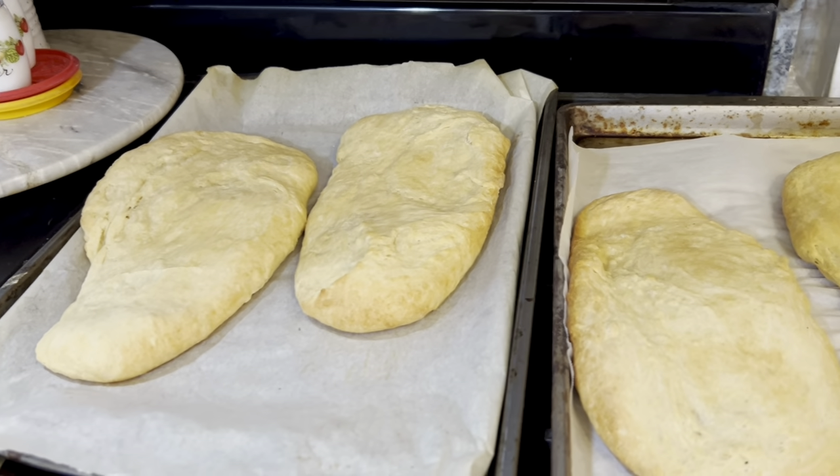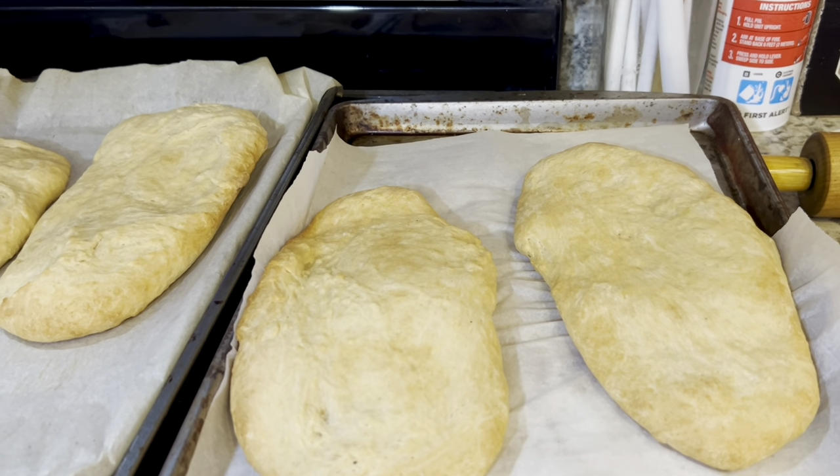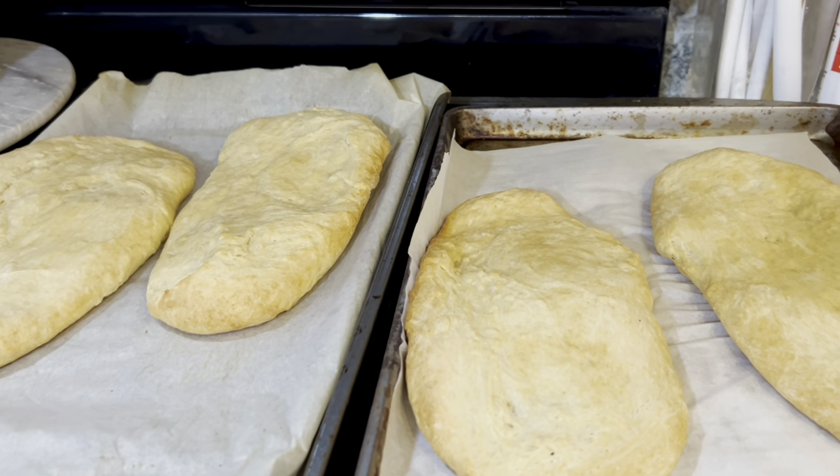These are hot out of the oven. They're golden brown. Now I just need to let them cool and rest before putting on the frostings.